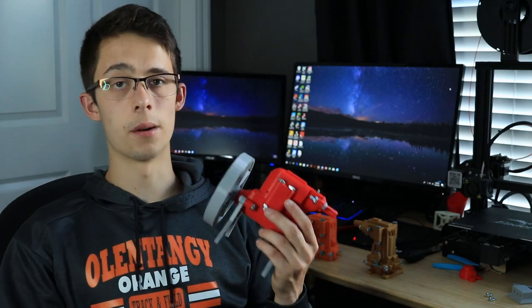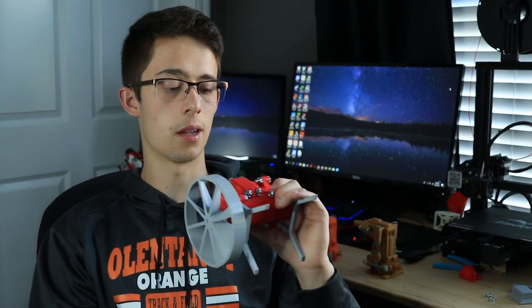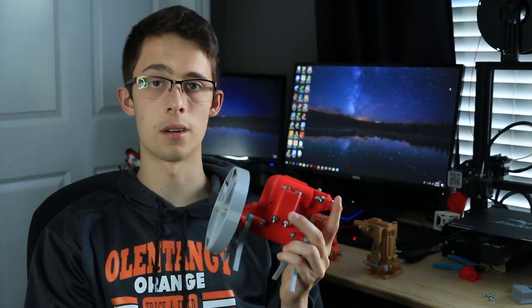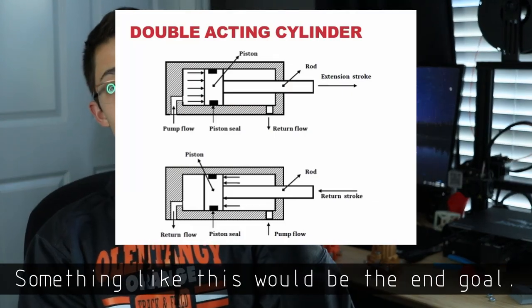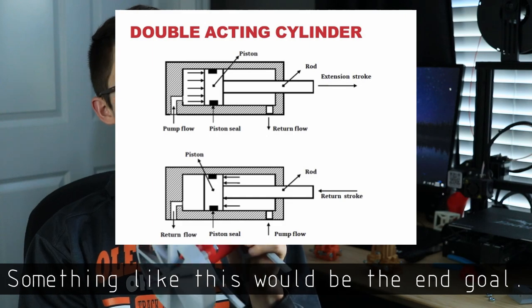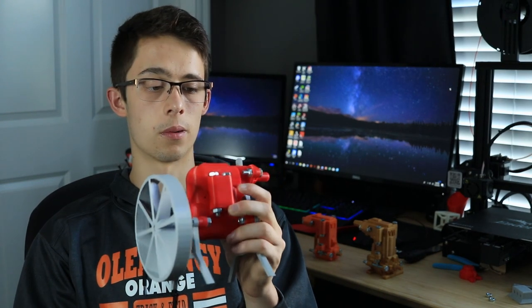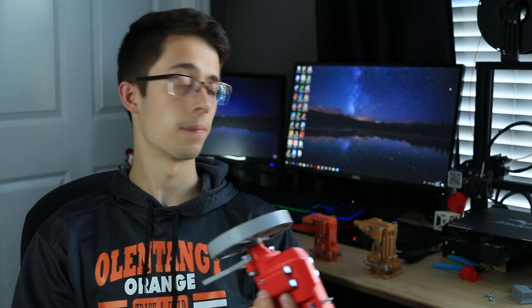The second idea people kept bringing up is to create a double-acting cylinder. The difference between a double-acting cylinder and the engine I've created is that a double-acting cylinder actually opens a port to let the exhaust air out. In my model I only have two exhaust holes, but I could change up the slider plate to basically open and close an exhaust port for each piston cylinder. That's a very smart idea — it might be at the top of my list.